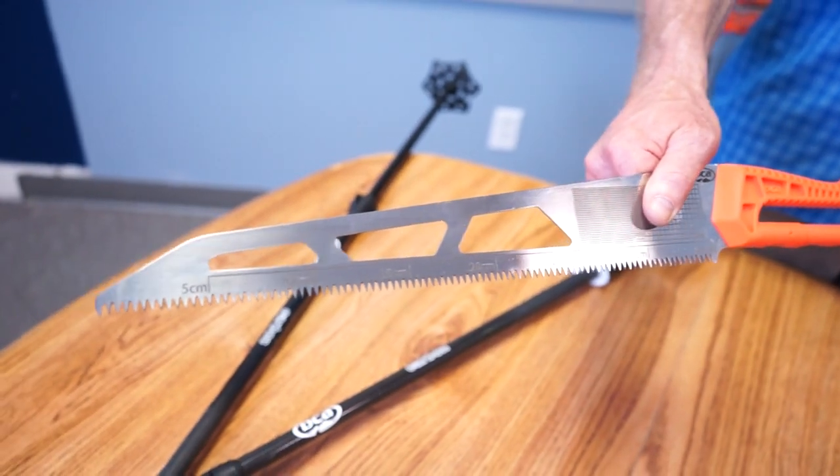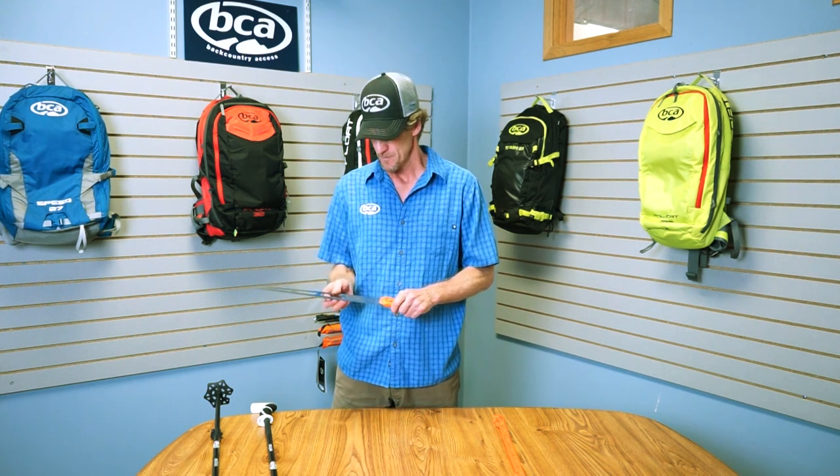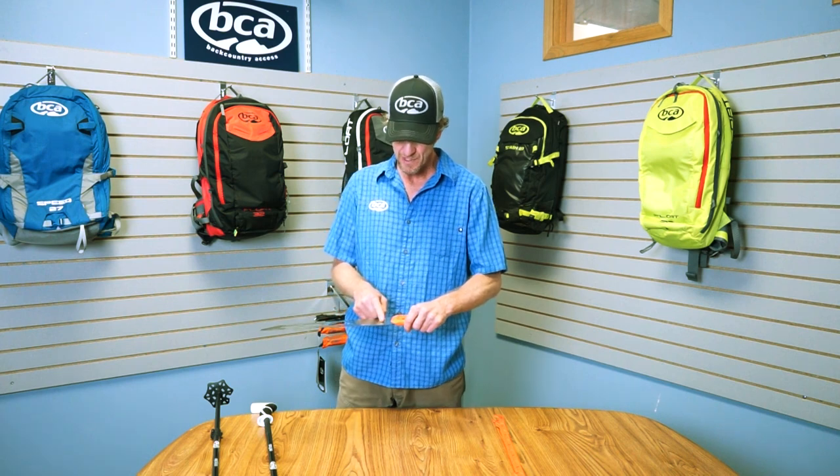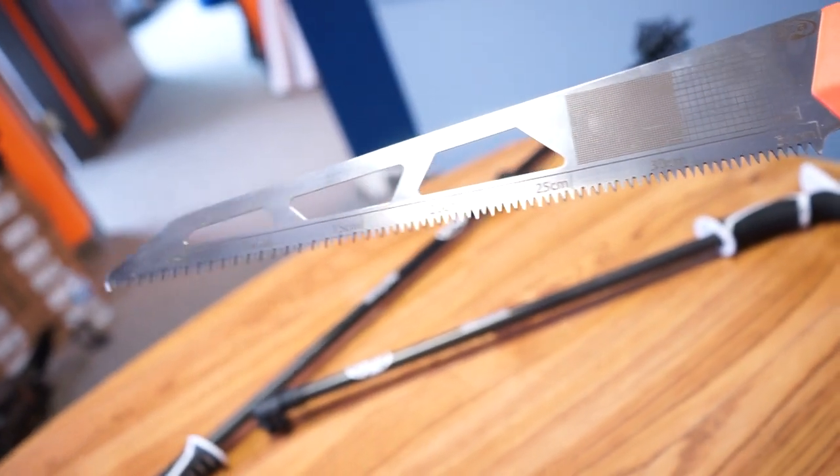Let's talk about the blade. The blade is stainless steel. It's got razor cross-cut teeth, so designed for cutting wood as well as ice. It has one and three millimeter grids, so if you're studying snow crystals, you can leave your crystal card at home.